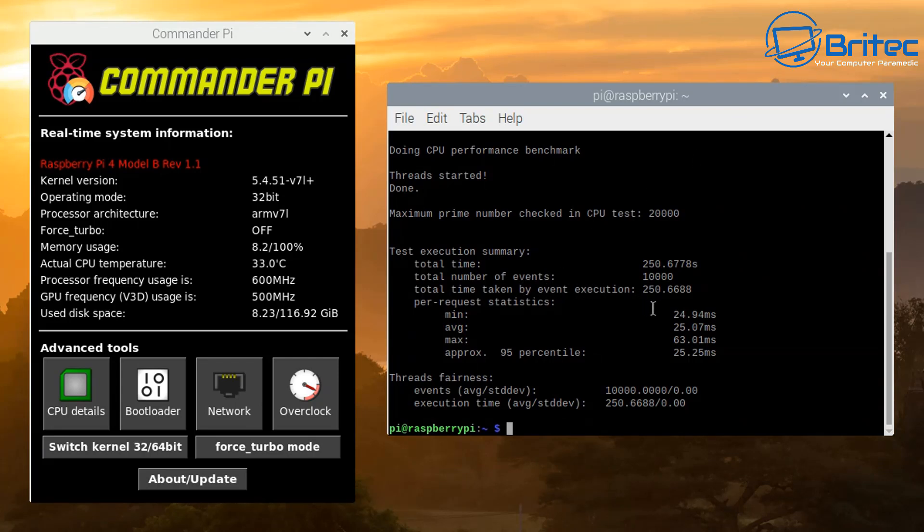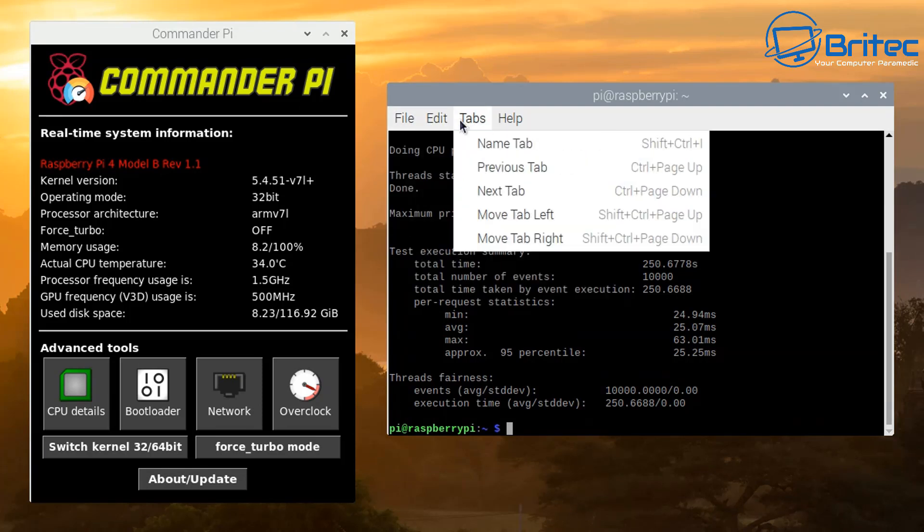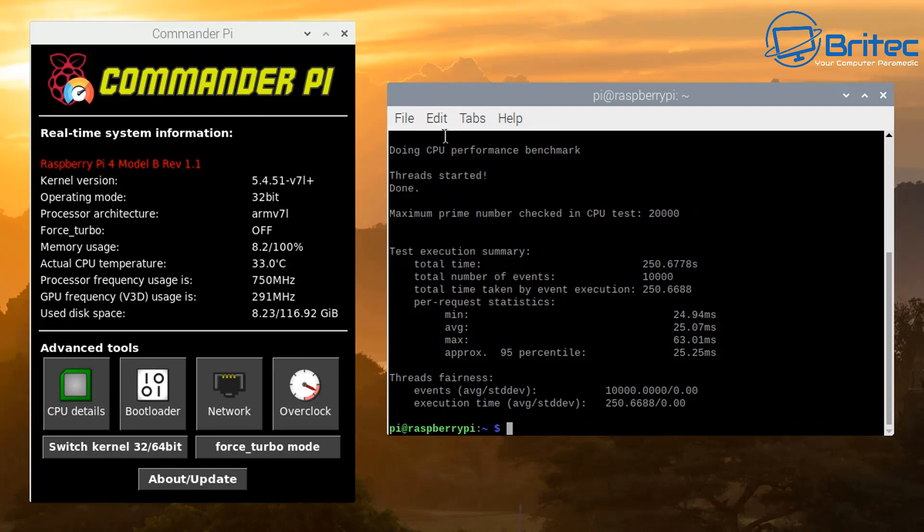There we have our scores — you can see the benchmark here. Total time is 250, and you can also see the total number of events and the event execution time. You can save these if you want to. I'm going to leave this as is and see what it's like once we overclock. Let me quickly show you where to get Commander Pi from, because it makes overclocking a lot easier. I'll show you how to install it and look at the benchmark scores for the overclock on the Raspberry Pi 4.